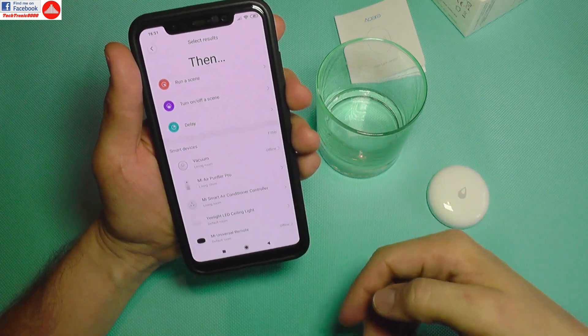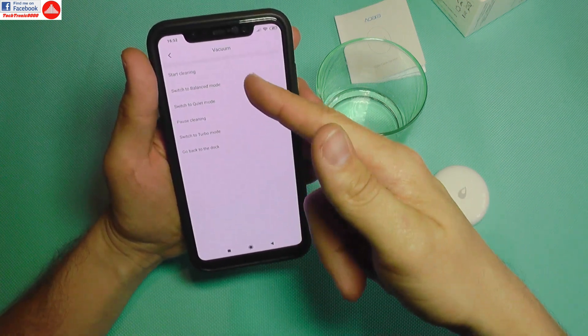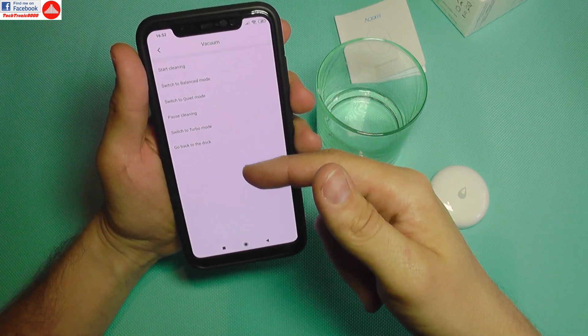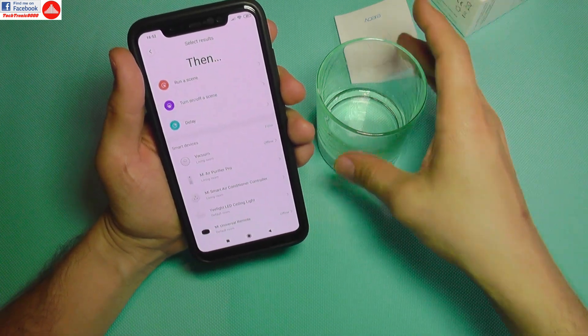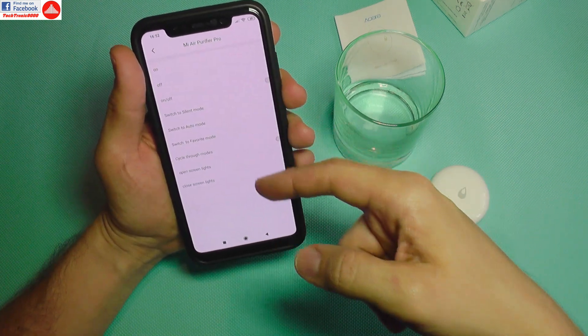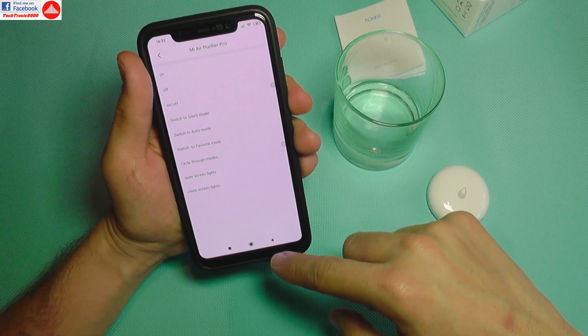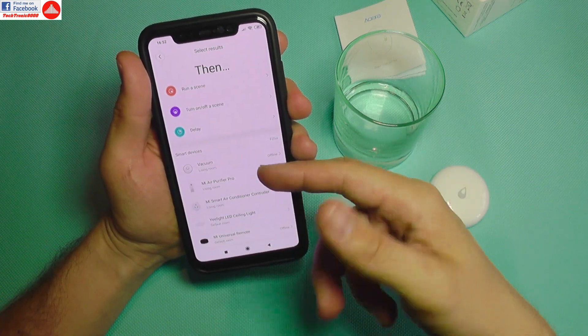I can also choose what other things it triggers — for instance, I can send the robot vacuum to go home or back to the dock after post-cleaning. If there's water in my kitchen, I don't want the vacuum cleaner going there.